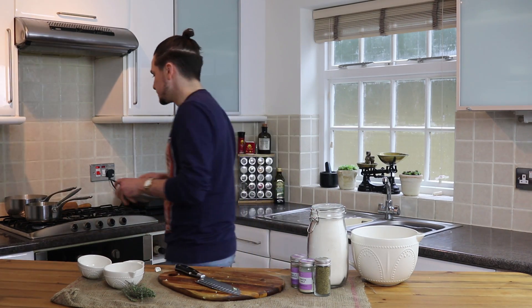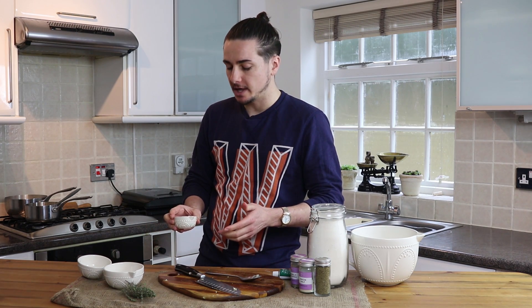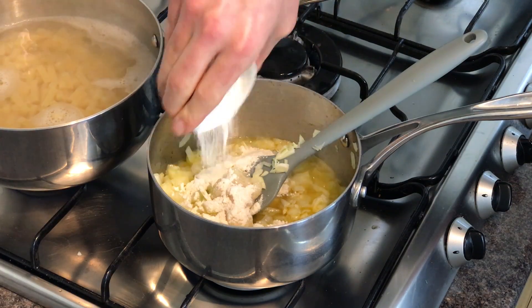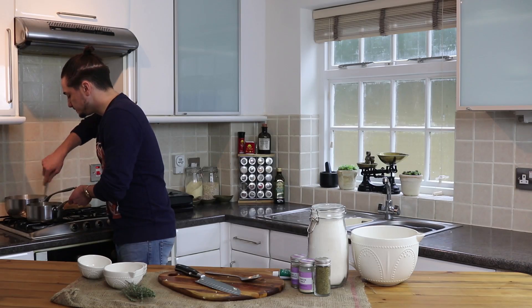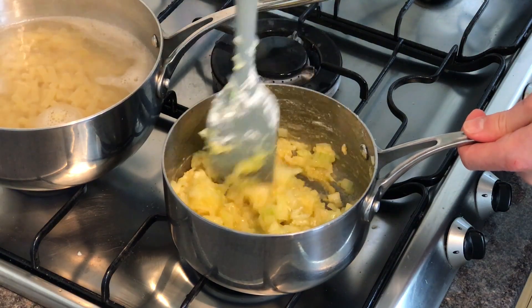Next thing we're going to add is a tablespoon of garlic puree, straight into the pan. Now before we put any liquid in — before we put our milk or cream or anything like that in — this is about two tablespoons of just plain white flour. We're going to go into the pan with that and then stir everything together and mix it up nicely. You can see it thicken everything up.